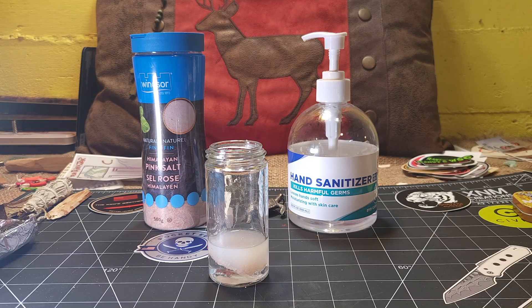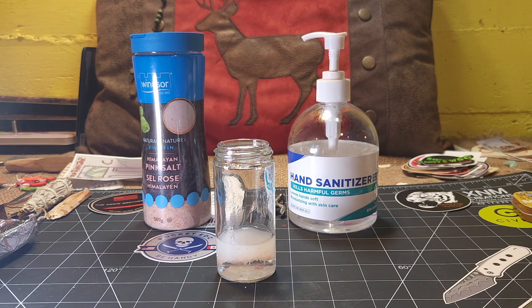You'll notice as it goes it's turning a little cloudy, and that's because of the salt. If you let it set long enough, that will probably settle and clear. But for our purposes this is going to work. Now one thing I have to stress: do not do this for the purpose of drinking the alcohol.